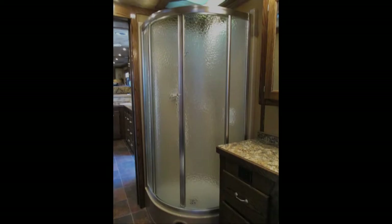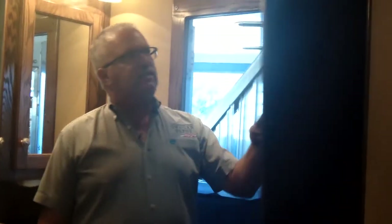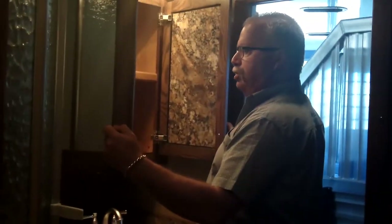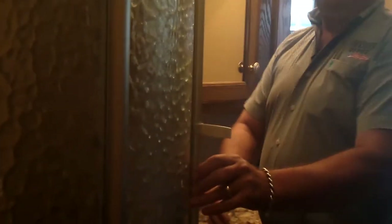Nice radius shower in the bathroom. It's a big bathroom — nice and long — so you've got plenty of room to get changed or whatever. There's another big closet and what I'd call a linen closet in here. Even the vanity is huge with plenty of storage. The radius shower doors open and close nicely.